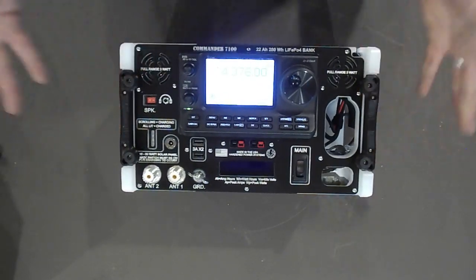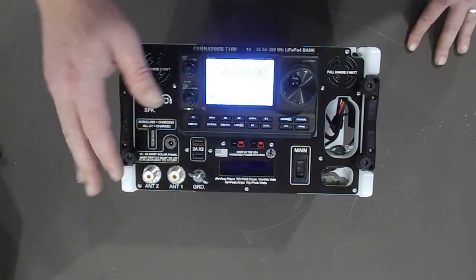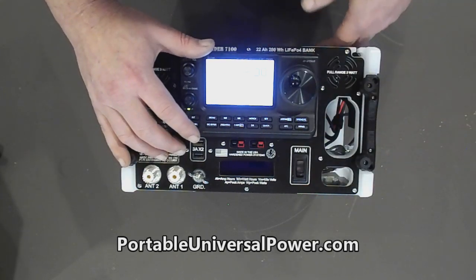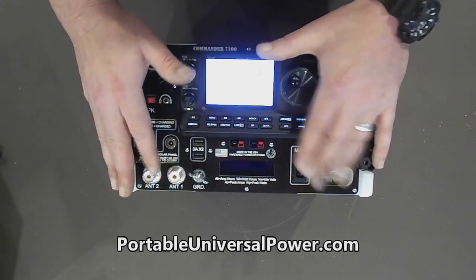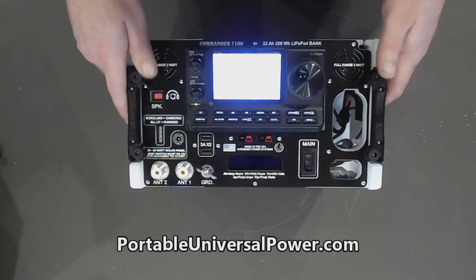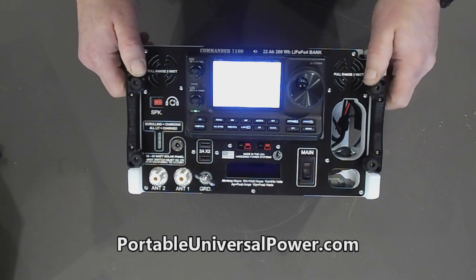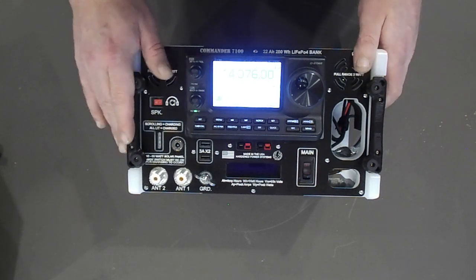This system ships complete — complete meaning all you need is your rig. It comes in the ammunition can, charged and ready to roll. The AC charger is built in. A compatible solar panel is easy to find; we sell one, but you can buy one pretty much wherever as long as it's a 12-volt rated panel and not more than 60 watts. Other than that it's all automatic — built-in three-stage solar controller and built-in three-stage AC charger.